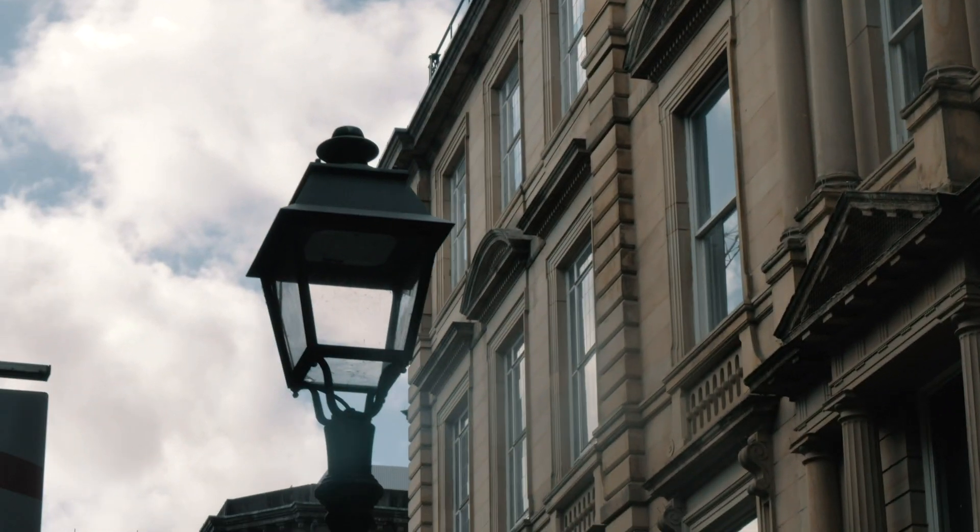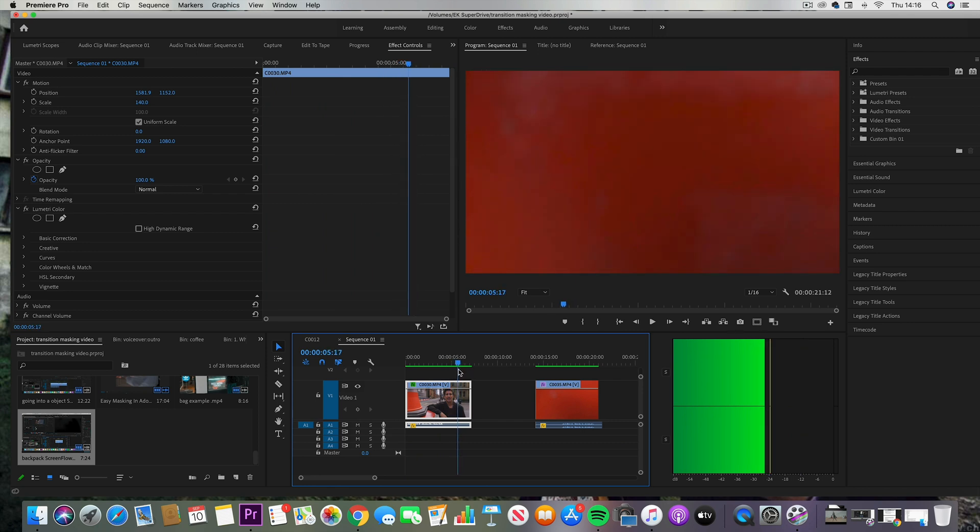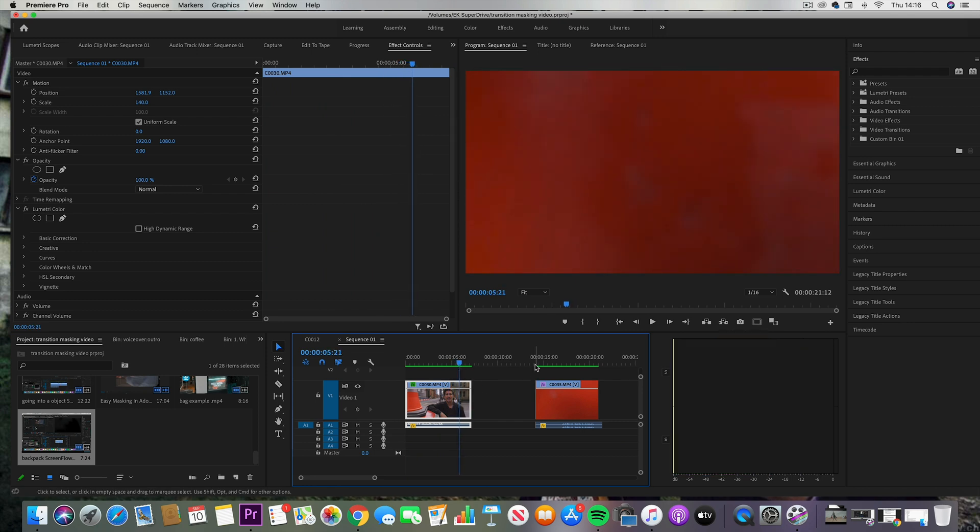For the third transition we're using colors, and colors are a great way of creating a really unique and creative transition. You have to be careful — you want to make sure you match the same kind of colors and shades. If it's not quite right you'll have to do a little bit of work in post, and you can see that's what we've done here in Premiere.